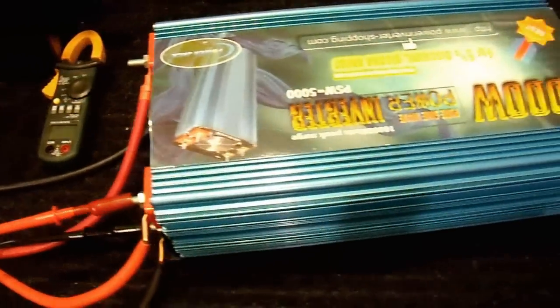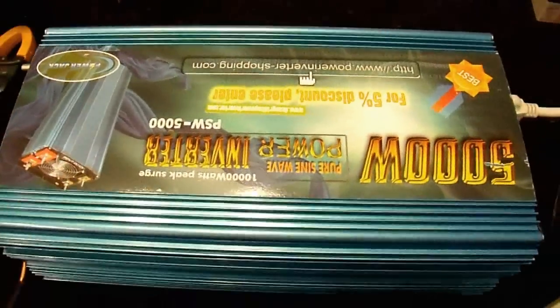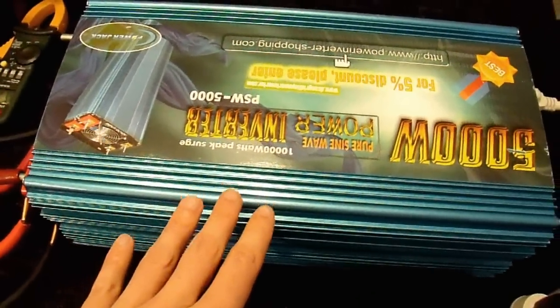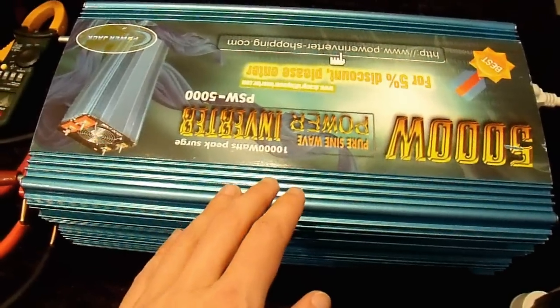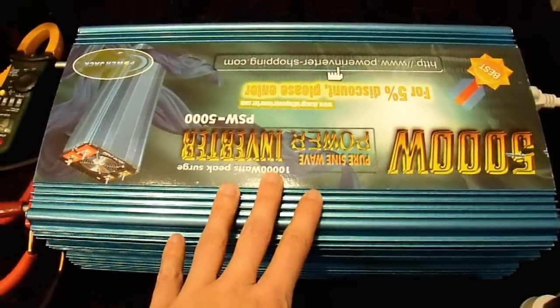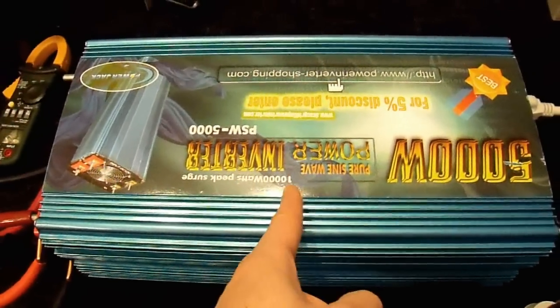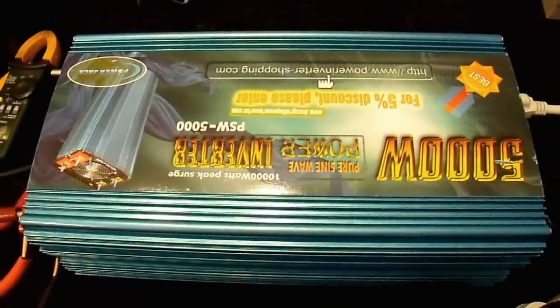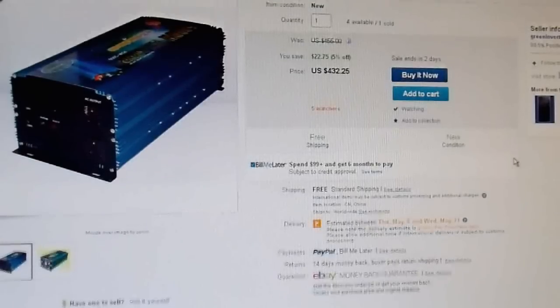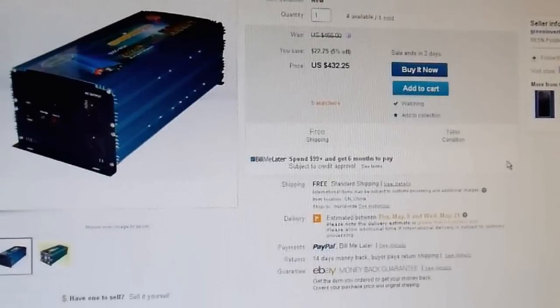We're going to be powering a variety of loads, but first I want to look at the specifications. I don't even know if this comes with a user manual — I didn't get one when I purchased it. So let's go to the website where they're selling this inverter. I found it for sale on eBay; this particular vendor likes to sell their products there. These are the only specifications I could really find on short notice.